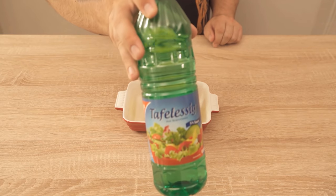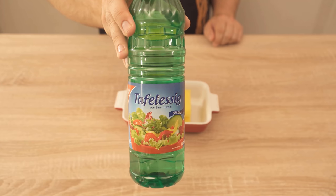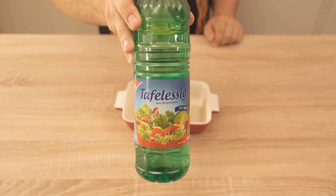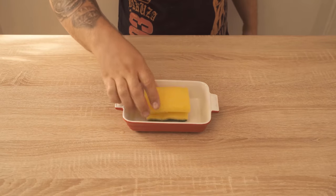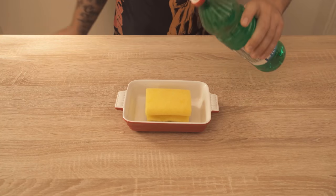We use regular vinegar for this. I took a bowl where the sponge fits in, and then this sponge. In the first step we take this and make it a little wet first. But it should not be so wet that all the water runs out. Now we dump the vinegar on top.